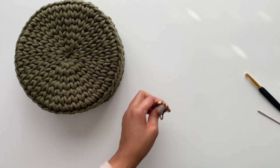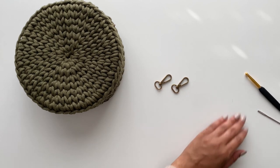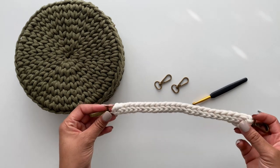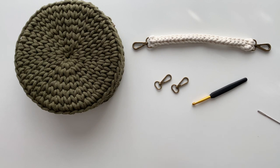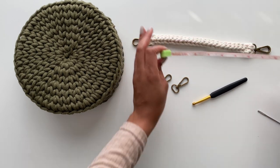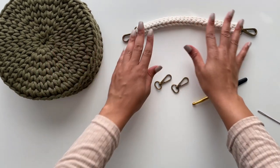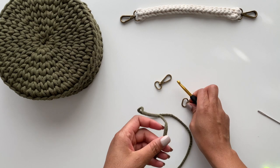The strap is really simple. For that we will need our two lobster clasps and some more cord. We are going to be using this as our guide just so we know how long our strap should be — about nine and a half inches. So we're going to do a cord that is nine and a half inches. I'm going to put this here just for reference and grab my cord and begin to make our strap.